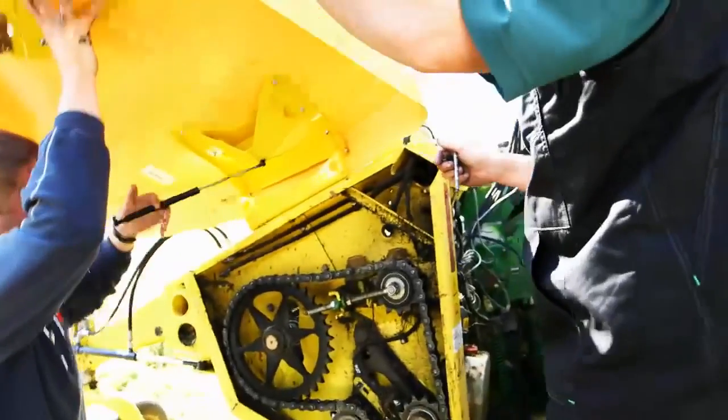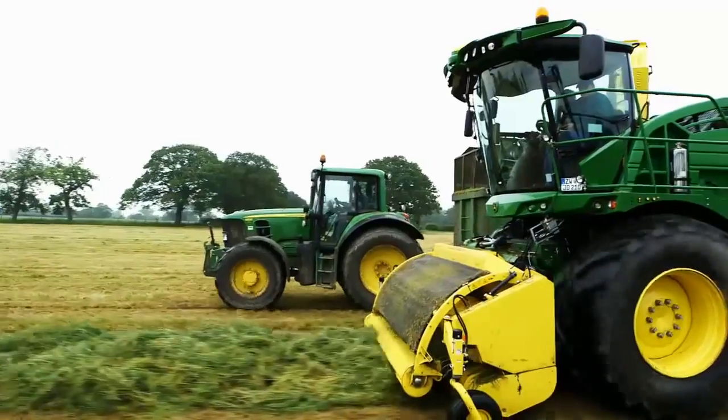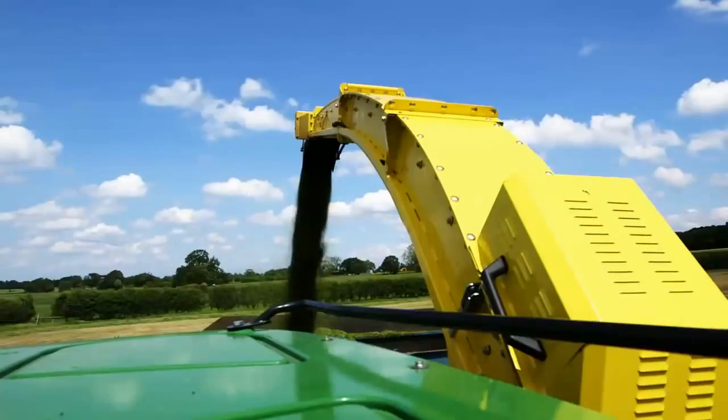My name is Christoph Schmerning. I've been working for Kemper for six years and I'm in charge of the team developing pickup heads. Our main reason for testing here was to find out if we can cope with these tough and very wet English grass conditions. We wanted to see if the crop would flow through the machine as we intended it to. And I must say, yes, we can — it works.